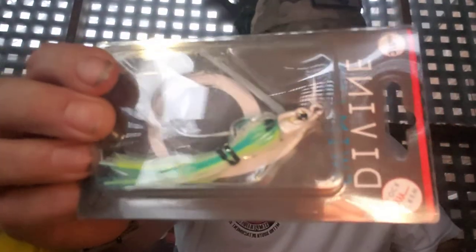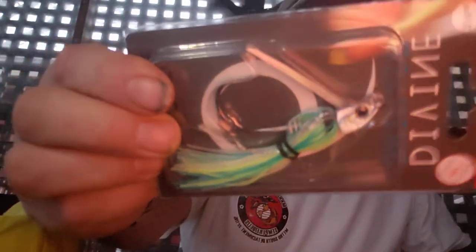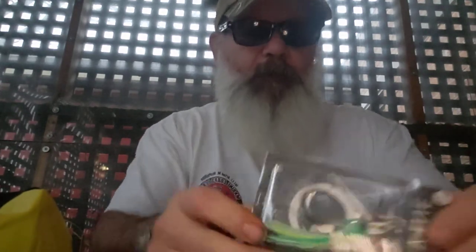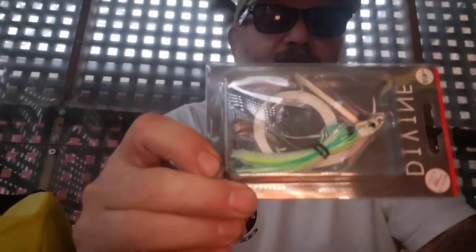Last but not least is a Divine Jig — a three-eighth ounce jig. The colors are Tresaurus Flash Blue and white. Depending on what I use for a trailer, that's all there is to it.